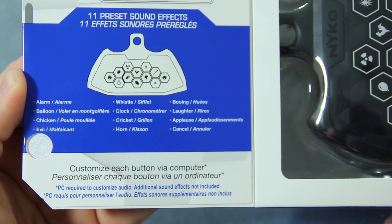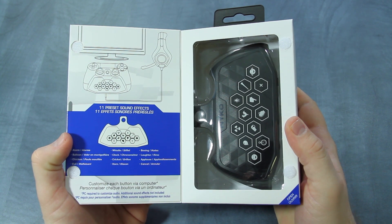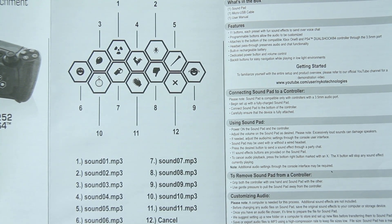It features 11 preset fun sounds including an alarm, horn, and crickets. SoundPad is programmable, allowing it to be customized with your own sound effects. Instructions to change out the sounds are included in the manual and we'll also have a video on this process linked in the description below.